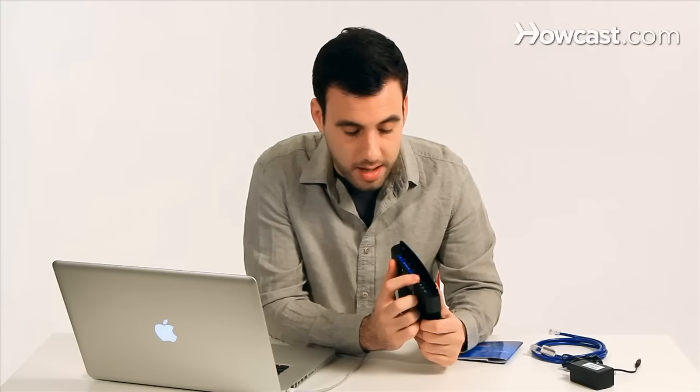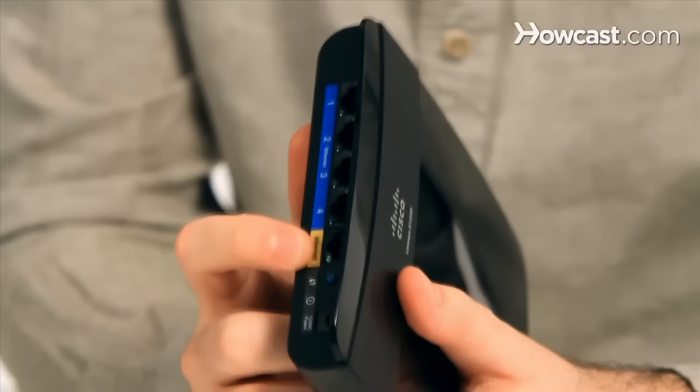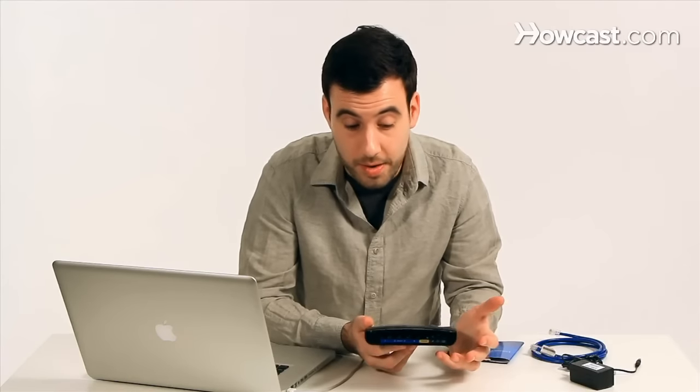You just have the Ethernet ports in the back. One of them goes to your cable modem or DSL modem and connects you to the Internet. The other four go to the various computers or devices that you're going to use the router with. And of course you can also connect devices to it wirelessly, because it is a wireless router.